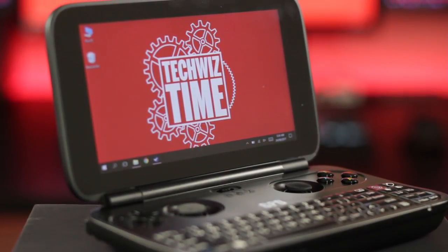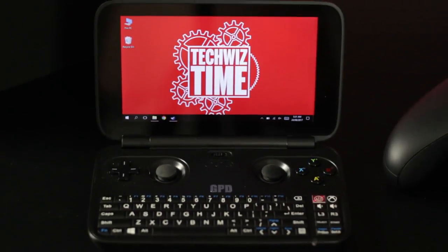Gaming is what the GPD Win was made for, but you can still do other Windows things on it as well. If you really wanted to, you could edit videos using Adobe Premiere Pro or do some voice typing in Google Docs whilst on the bus or train. But with all great things come some downsides. If I had to be picky, it would be the lack of clickable analogue sticks and pressure sensitive L&R triggers. Also, if you're looking for a powerhouse like the elusive Smach Z, then look away. The GPD Win is the closest you will get to a portable Steam gaming machine for now.